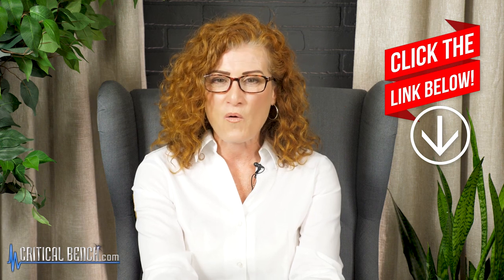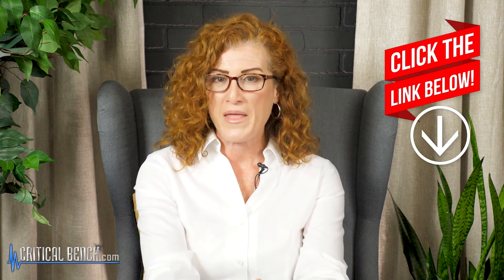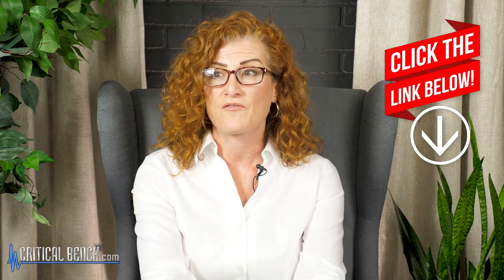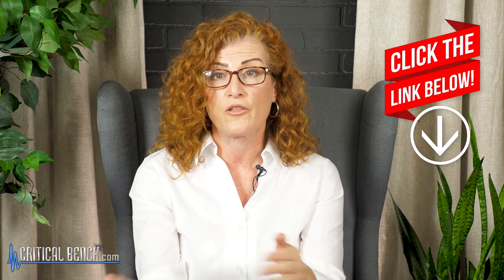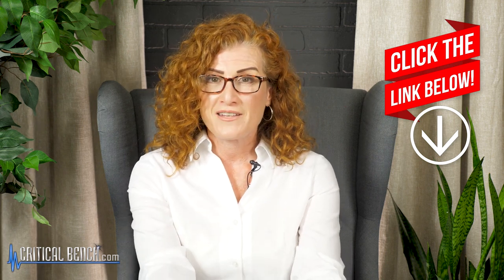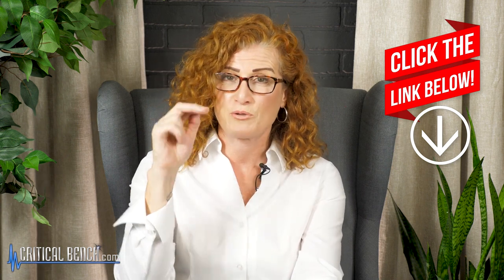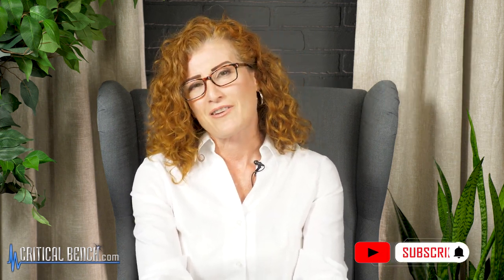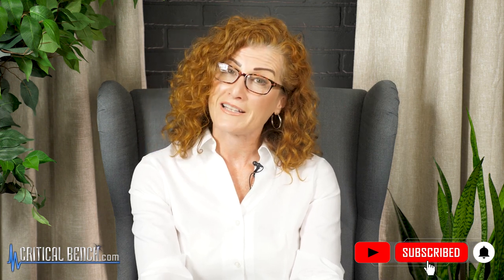Thank you so much for watching. I am Coach Tonya with Critical Bench. Before you check out, make sure you look at that pinned comment below for the Unlock Your Hip Flexors program — it's a great program, fantastic if you have arthritis, and a wonderful tool to add to your fitness and healthy living toolkit. If you did like the video, please give it a thumbs up, click the subscribe button and the notification bell so you never miss any of our content. Stay healthy, stay well, and we'll talk soon.